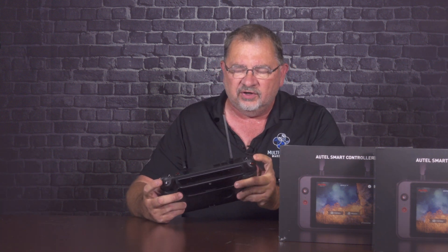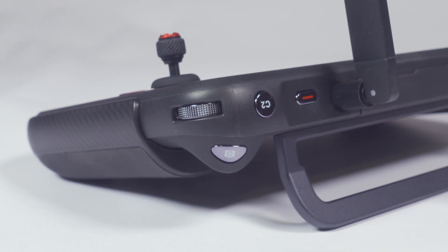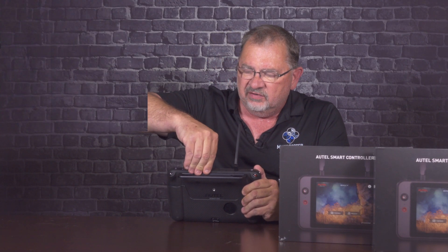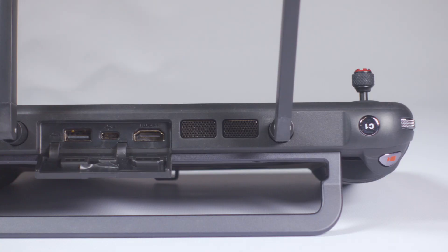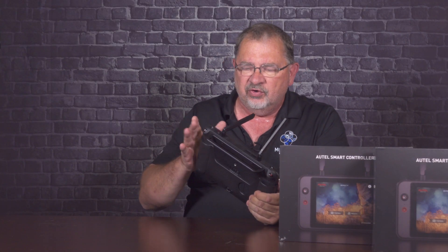On the front, we have our return to home button and our task pause button, very similar to the regular Autel controller. It does run the Autel Explorer app, and there is no Google Play Store in here, so you're not going to be able to load it up with other applications. On the two corners, we have our standard gimbal tilt and our other control for navigating menus. We have our programmable C1 and C2 on the top, the power button, and under this cover — which is very well secured — we have USB-A, USB-C, and HDMI output. You don't need to get a separate live deck to get HDMI output; you can do it right from here.